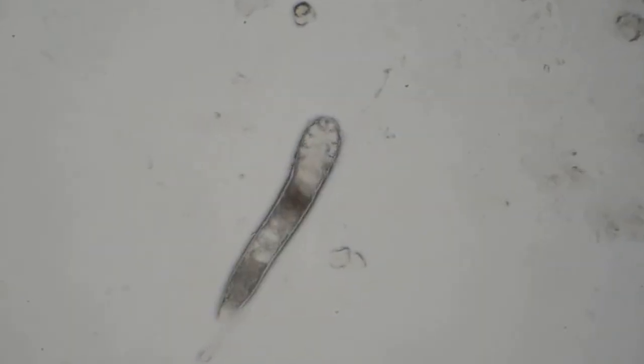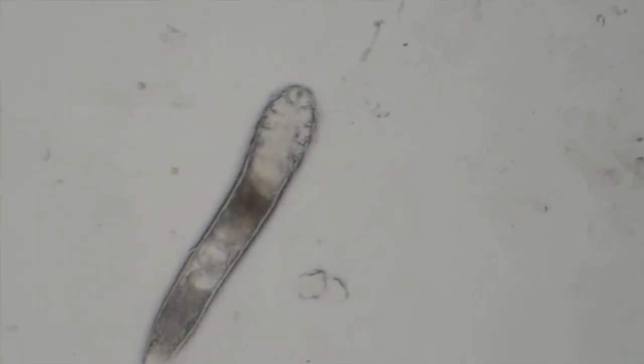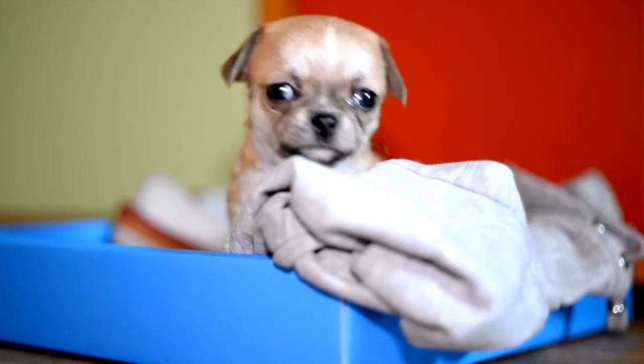I may find demodectic mange, which is a mange that is not zoonotic and cannot be spread to people — it's more of a puppy or immune-compromised mite. If you're curious about demodectic mange, a mange that's not spread to other dogs or people, go ahead and click this card and I will explain all about demodectic mange.